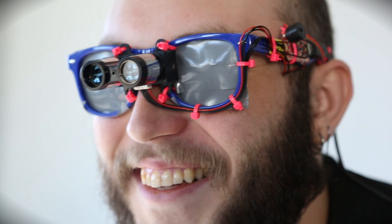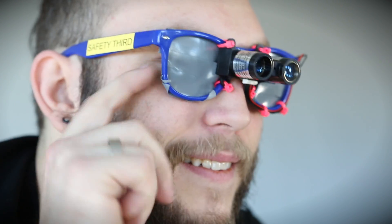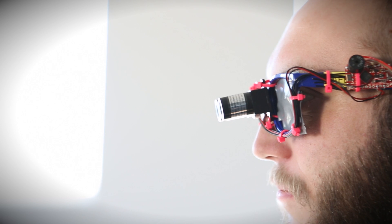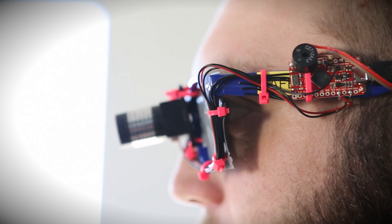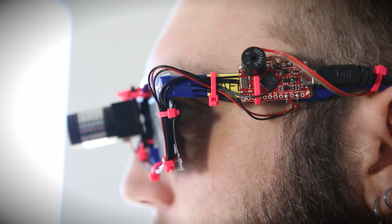I'm going to put this module through its paces today by trying to use it to navigate inside this room. I've built a pretty simple demo here where I've taken the module and put it on the front of this pair of glasses, which I can't see through. I've put electrical tape on the front of them. And on the side I have a ProMicro, which is taking readings from the module and then relaying that information to me in the form of a tone.